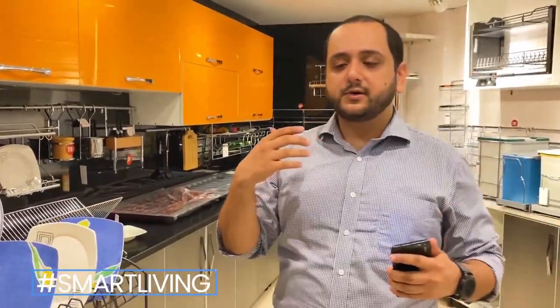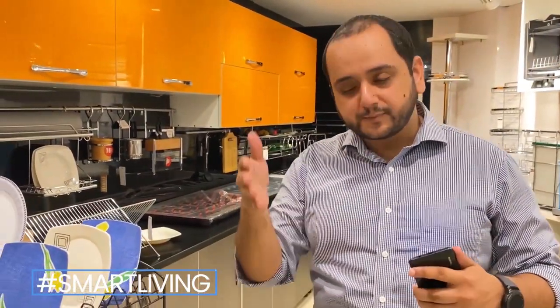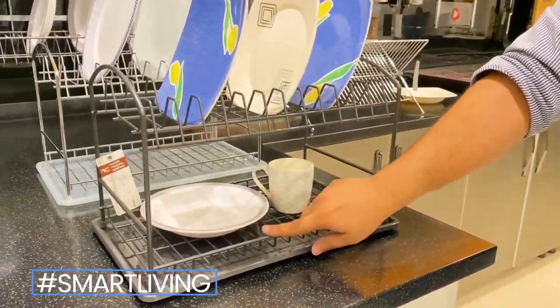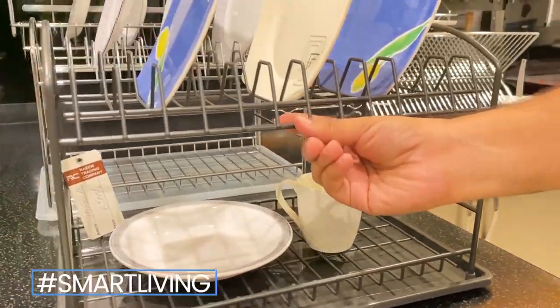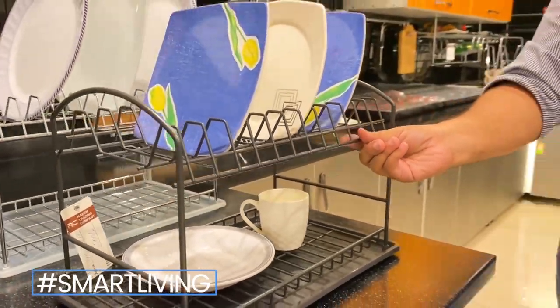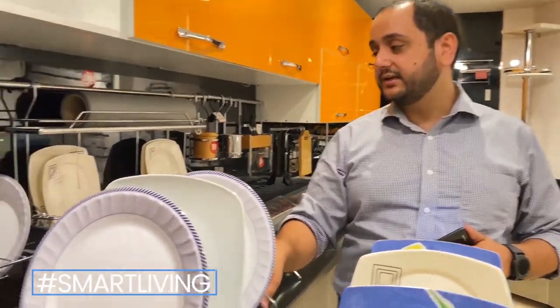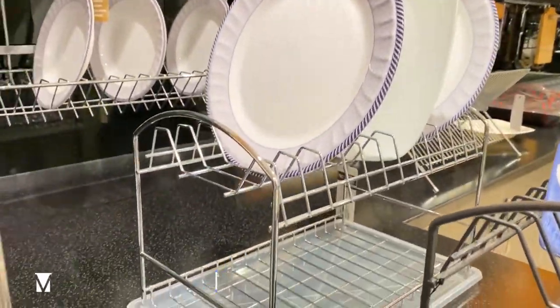Because when you keep plates on countertop plate racks, the water is dripping, so the tray collects it. This one is a black matte finish — it is not shiny, it is a very elegant matte finish. Again, it has 12 plates capacity and also comes in stainless steel with a tray.